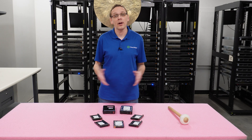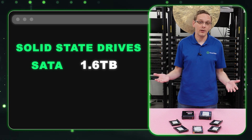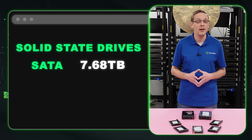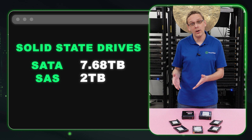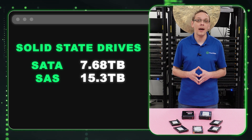What about solid-state drives? For a SATA solid-state drive, HPE spec sheet only shows 1.6 terabytes — that's definitely not accurate anymore. Right now you can put in a 7.68 terabyte. For SAS, the spec sheet shows only 2 terabytes, but we've put in 15.3. So yes, you can go much, much higher overall. And again, NVMe is not compatible.